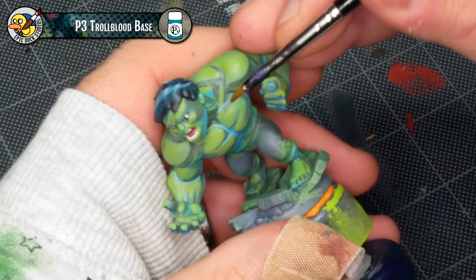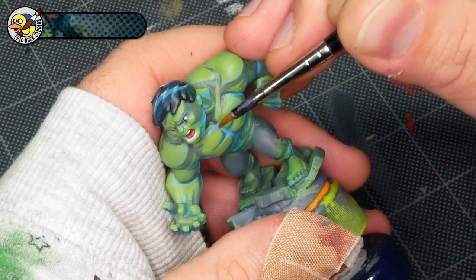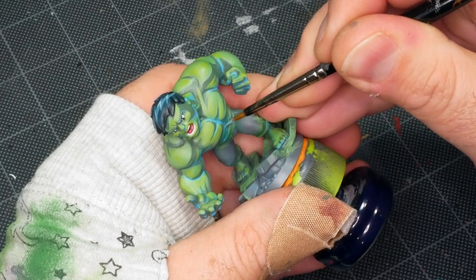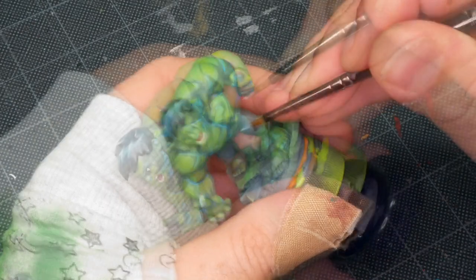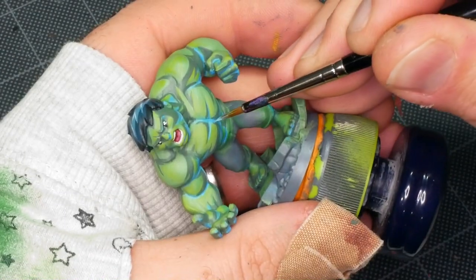Now I'm pulling out Troll Blood Base again — the color I used to highlight Hulk's hair — and I'm going to use this to add a little bit of a highlight into some of the blue glowy spots. We've got this light coming up from underneath the model, this blue light, and it's only there because the card art had it and I wanted to mimic that look. But the Lothern Blue I used is just a little bit too blue — I want something a little more desaturated — and Troll Blood Base, which is already on my palette, is going to do the job for me.